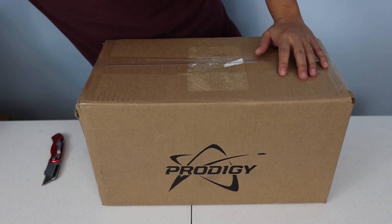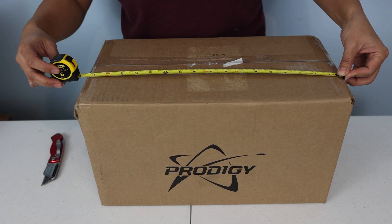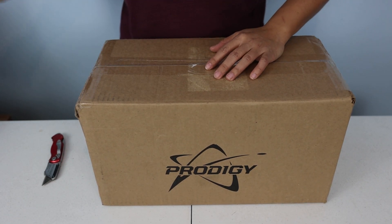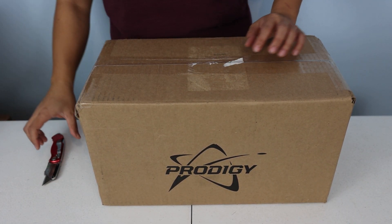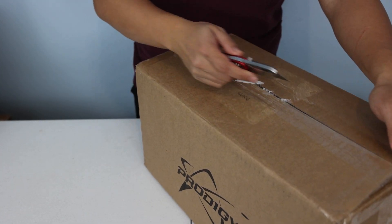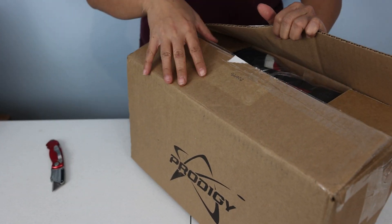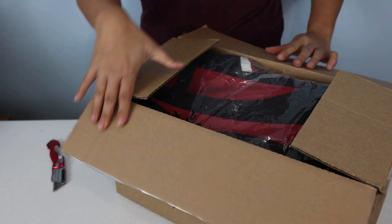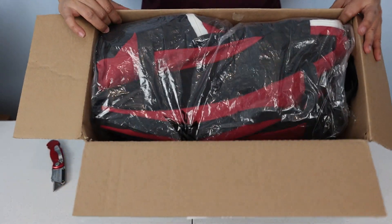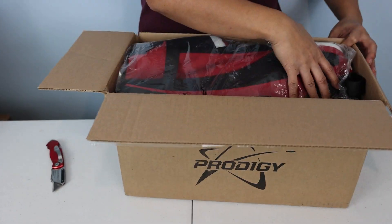In a box this small — let me just show you — the box is seventeen and a half inches long and only nine and a quarter inches wide. Pretty small box. The time has arrived. I searched up and down the internet for this bag and finally found a deal.